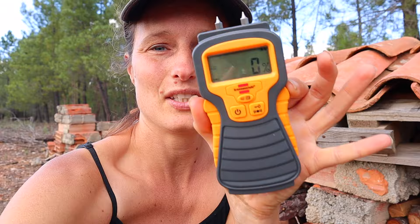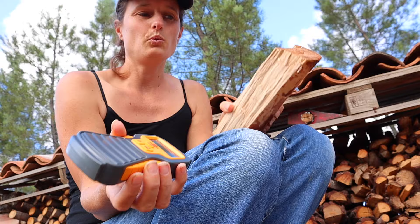Some of you mentioned in the comments that we have to check our wood whether it's dry enough. So we asked around about the best way to do that and also did some research. We found this moisture meter for wood and tried it on our wood to make sure whether it's dry or not — and it is. I'm going to show you how it works. Basically what you do is take a piece of wood that you want to measure — this one is already cut.